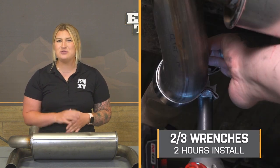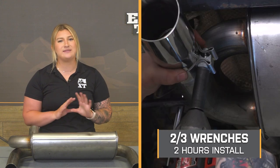Install is going to be a light two out of three wrenches on the difficulty meter, but will be pretty straightforward, taking you about two hours to get the job done with some very basic hand tools. One of our guys in the shop is going to show you how to get that done step-by-step, so let's head over to the shop and get into the install.